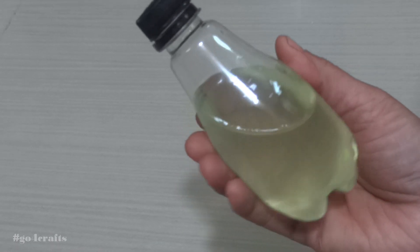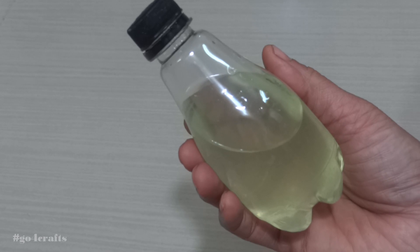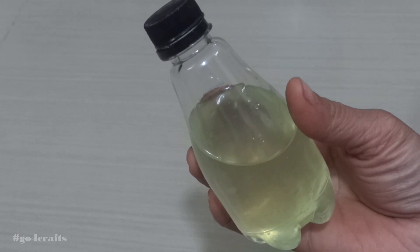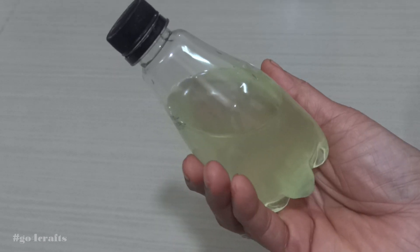Once it's done, store it in a clean, neat bottle. Make a practice of using the sanitizer as a daily routine.